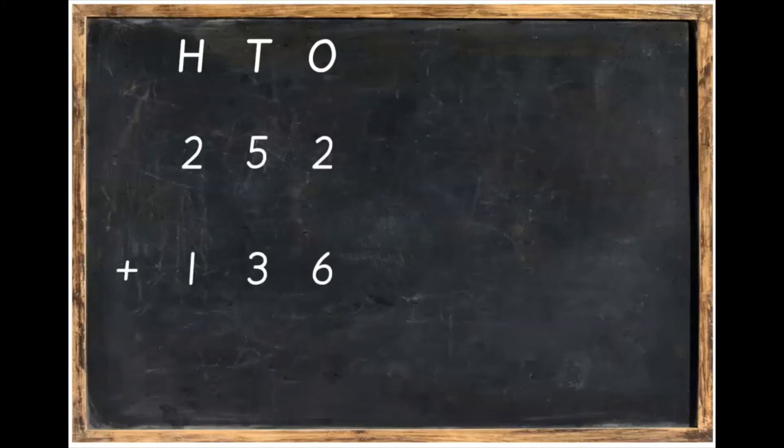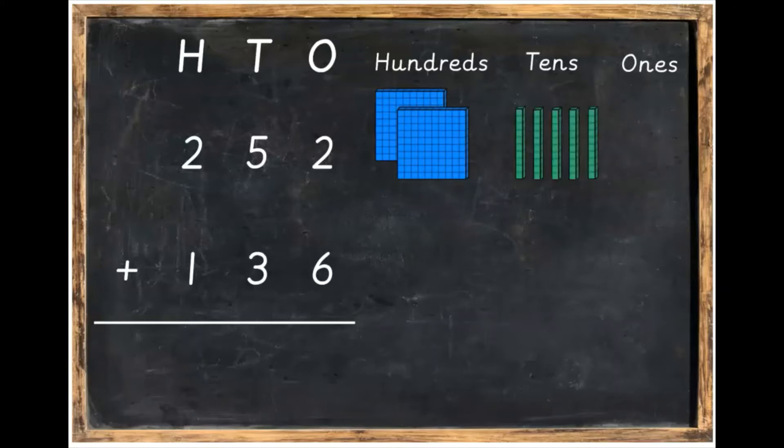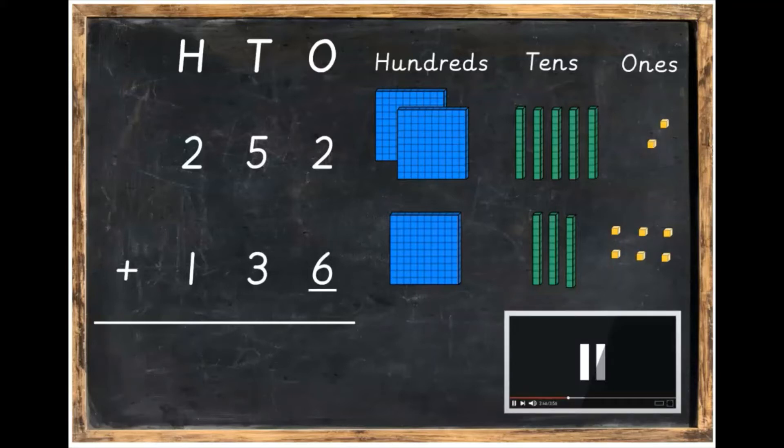We're going to take this sum that we've written down and make it with Dean's blocks too. We've got our hundreds, tens, and ones — our 252 plus 136. Make sure we put our line underneath it. We've got two hundreds, five tens, then two ones. Underneath that, we're going to have one hundred, three tens, and six ones. Make this sum out, and when you've got it done, unpause the video.